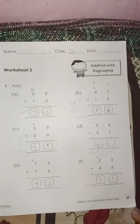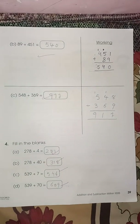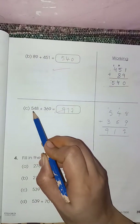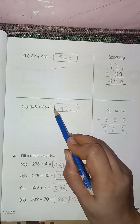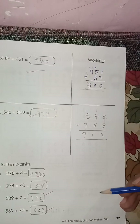Move on to the next page — page number 38. Here again you have to add with the regrouping method. Page number 39 — again you have to add, and here you have to write the working as well. I have written the numbers here: five forty-eight and three sixty-nine. Make sure you write the numbers in the same line, as you can see, so it will be easy to add or subtract.